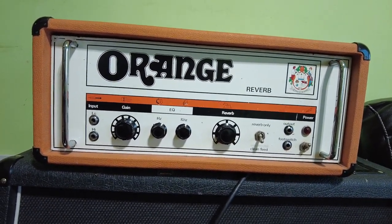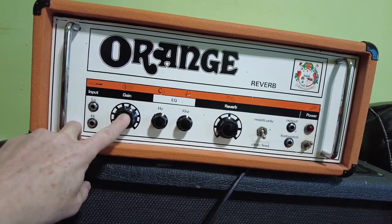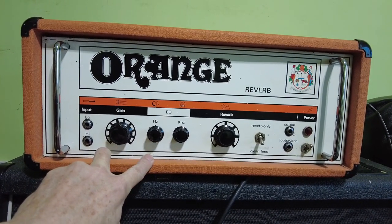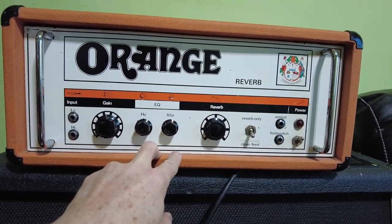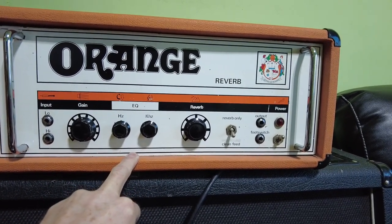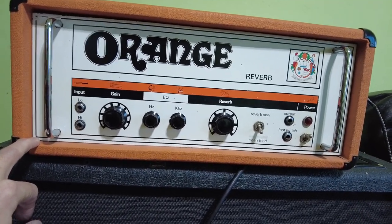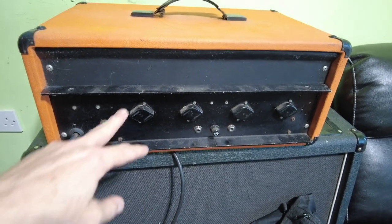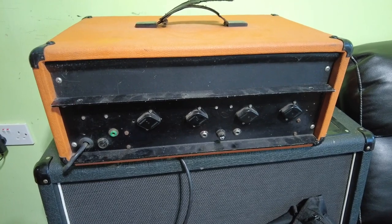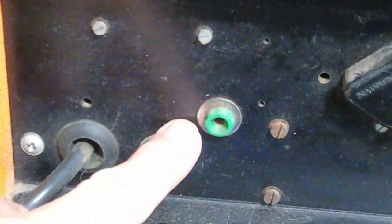Let's have a look at what we've got on there. We've got a high and a low input, again on there we've got EQ, amount of reverb, clean feed, reverb only, the output, and foot switch on/off switch - usual things. Let's have a look at the back. Not much to see on the back really - you can see it's solid state, we've got the transistors, fuse, and a couple of jack sockets.